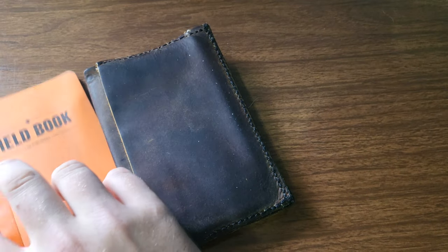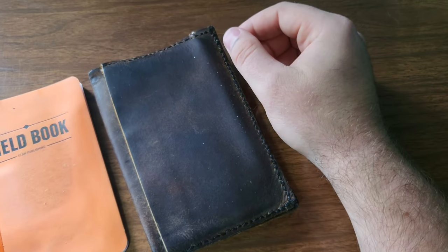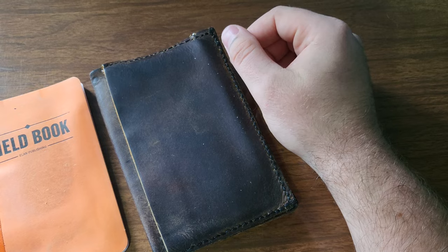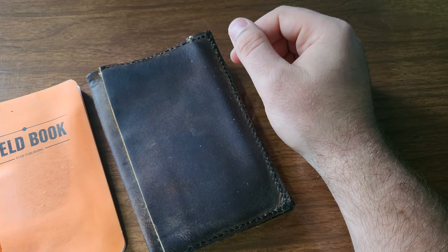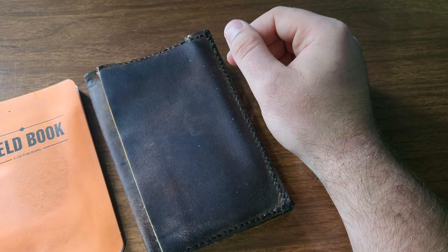You know, just when you want to write something down, you have the option to write something down — either if you're just sitting on a park bench and you want to take notes on something, write your thoughts down, or if you're in a class and you want to write down a lecture really quick, then I can do that.